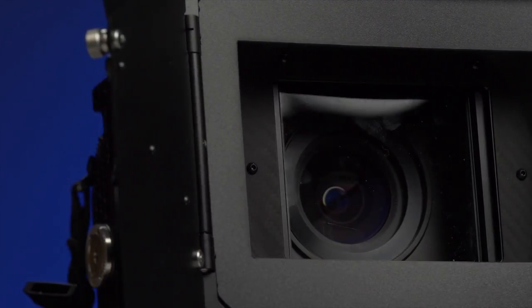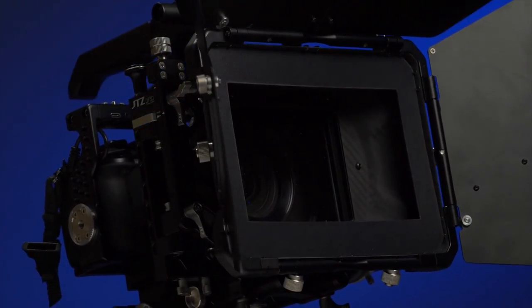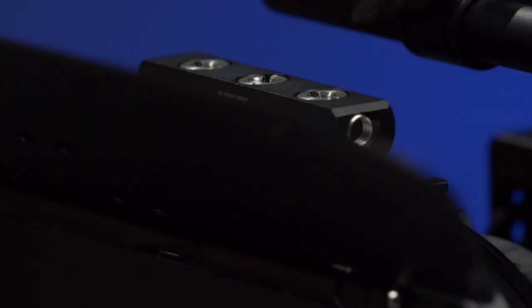The Hollywood filmmaking system has been using matte boxes as long as they've been making motion pictures. They are called matte boxes for a reason — they were designed to hold mattes and filters for lenses, and block unwanted light from getting in.